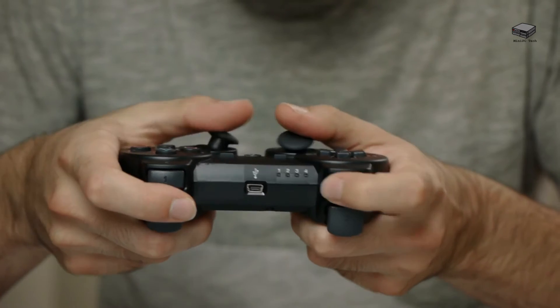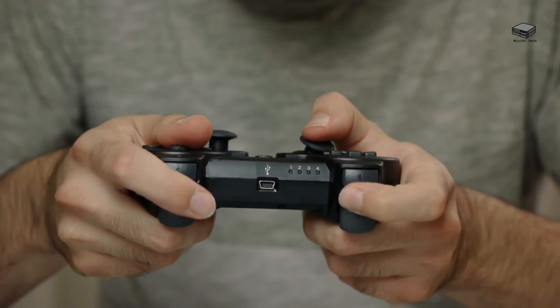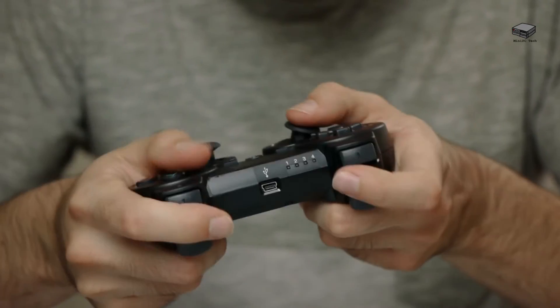Most people said the setup was very easy, but it is automated so you need a little patience. Most users like the product, but it is not a gaming PC and it isn't really meant to be upgraded. So you get what you get in terms of internal hardware.